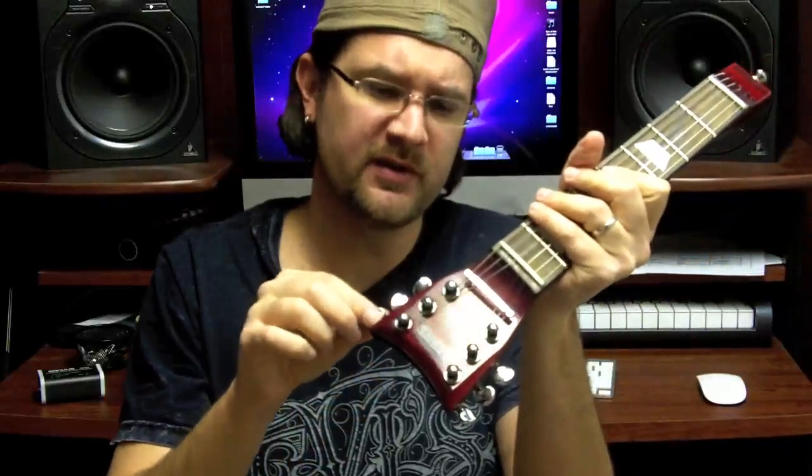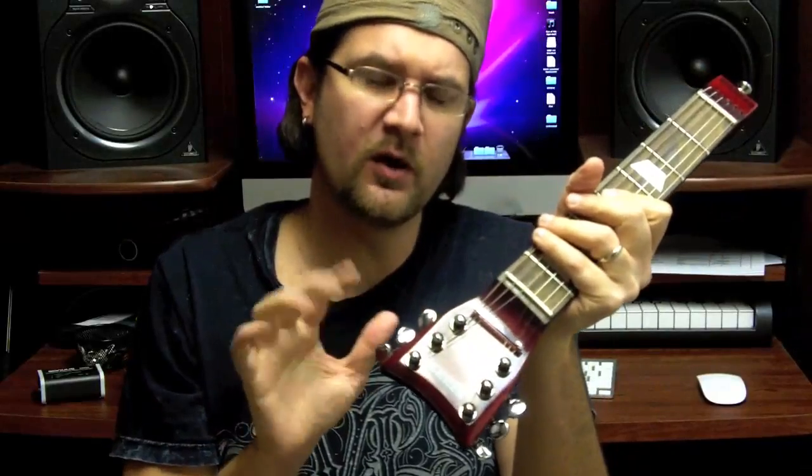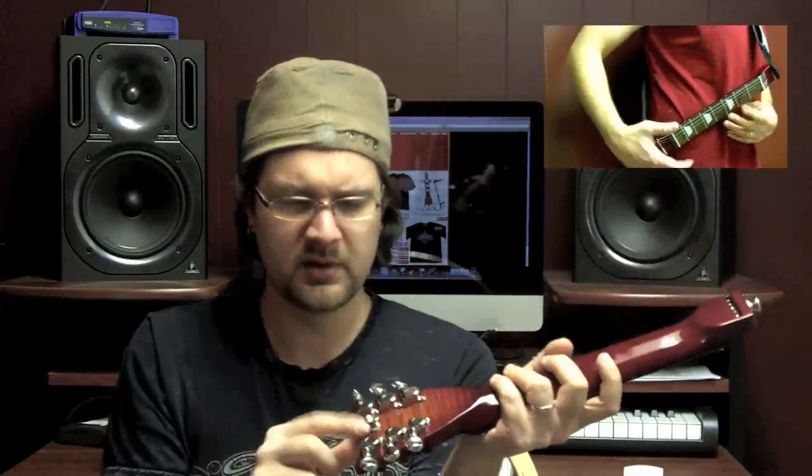It's got some tuning knobs here. These tuning knobs are only to set the action of the strings — it's not meant to be played as a musical device really; it's a practice tool. You can also attach a strap to this — it's got two strap places so that you can carry it around.